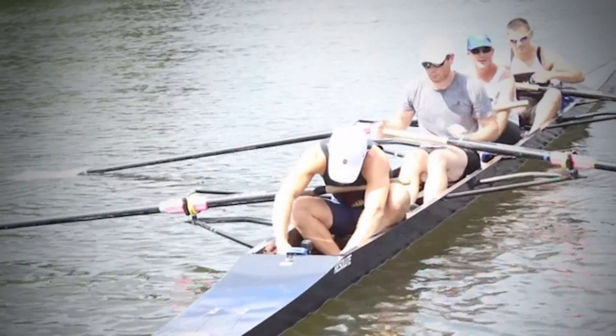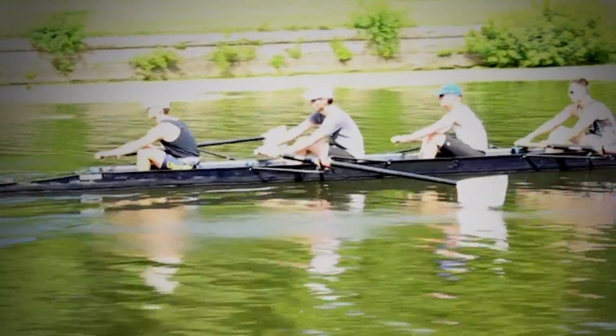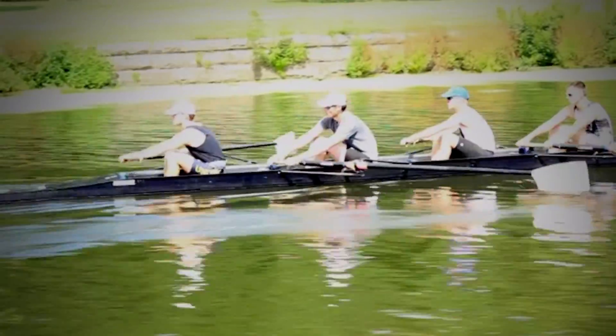We had to move stroke seat's foot stretchers further in. After adjusting, we then cycled through half, three-quarter, and full slide based on our target catch angle and slip, and the boat sharpened up with very little coaching.